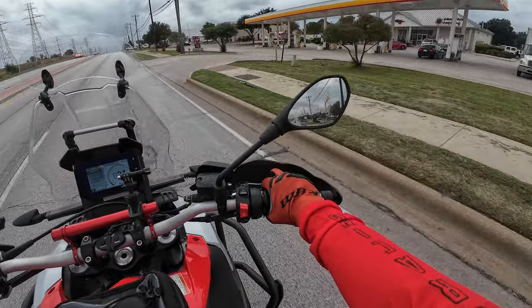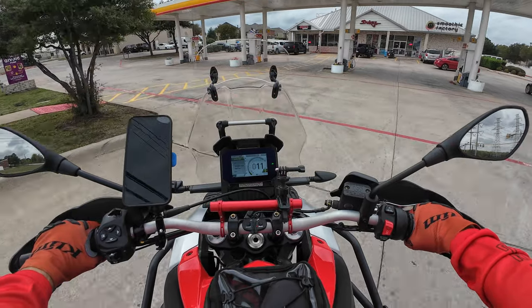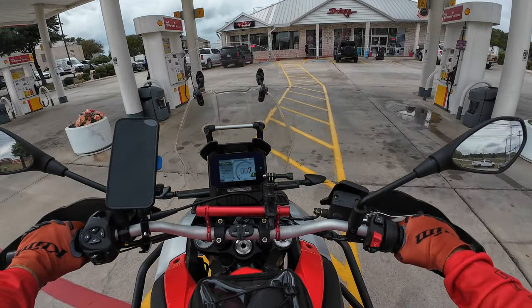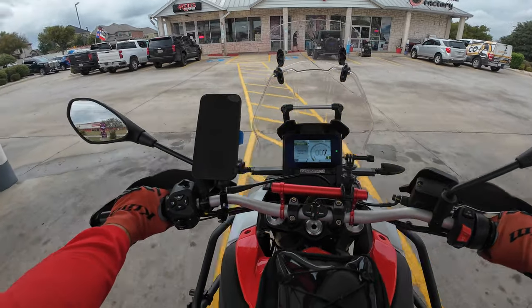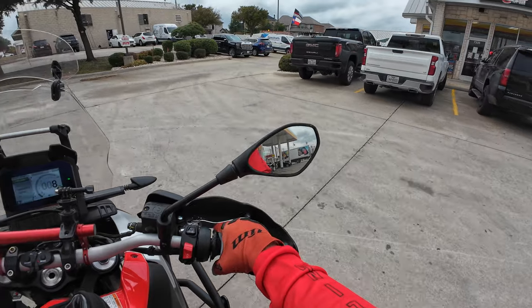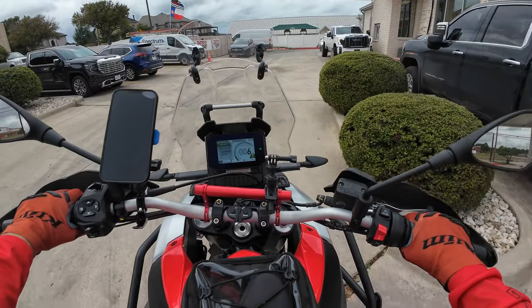There we go — Rez's Barbecue! It's right at the peak of lunchtime, so we're gonna have some fellow diners with us. I found a place to park.